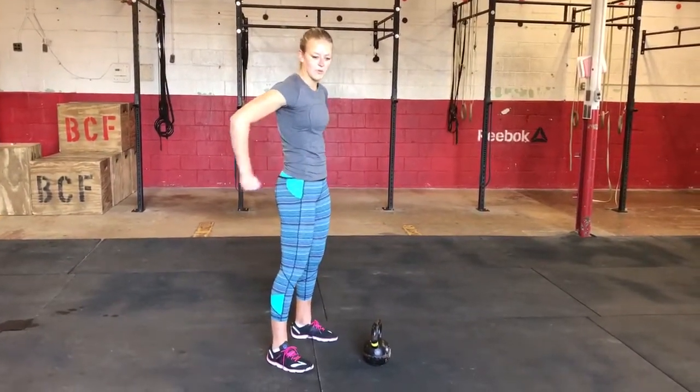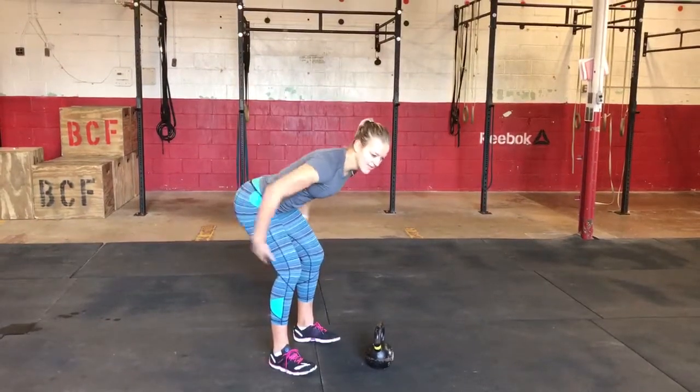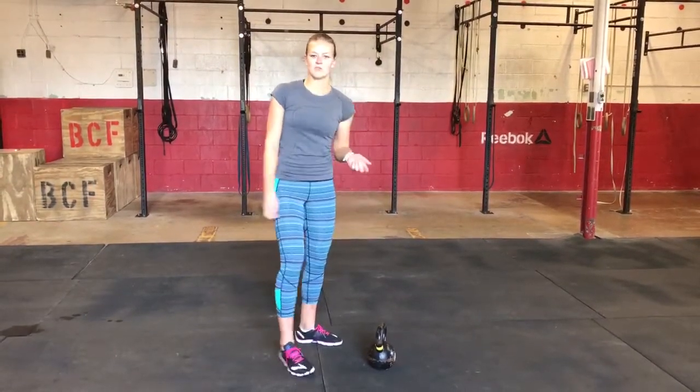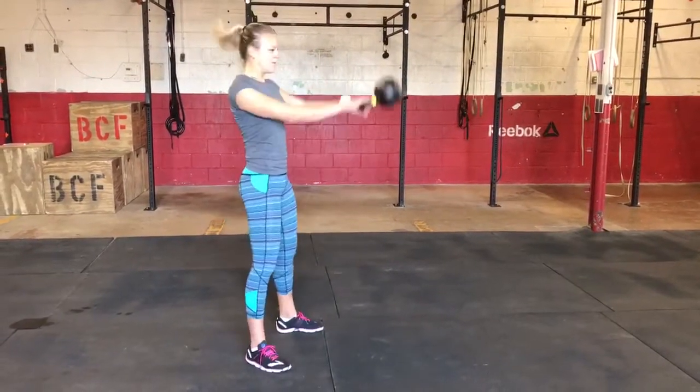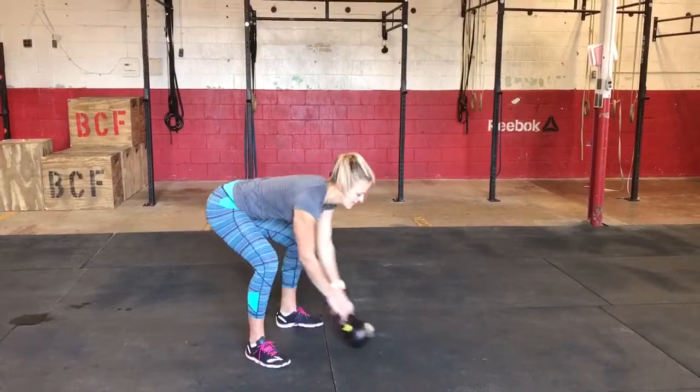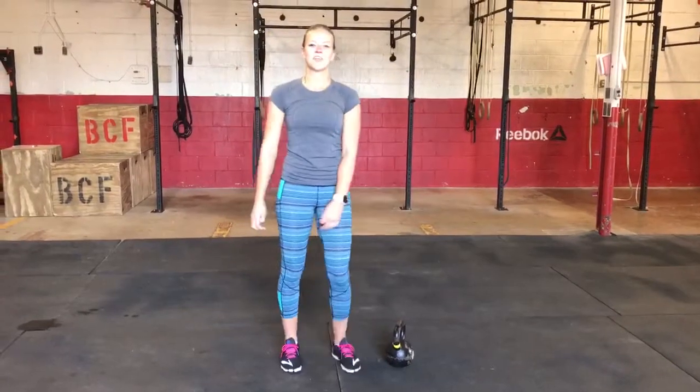Imagining a band around your hips that's pulling you straight back is more the movement that you want to get as you do the swing. We'll go through one more time correctly. And that is the Russian kettlebell swing.